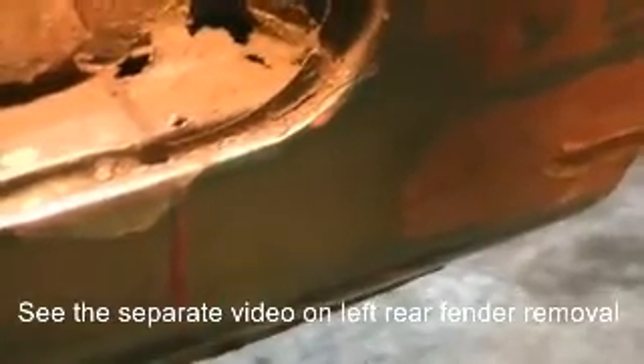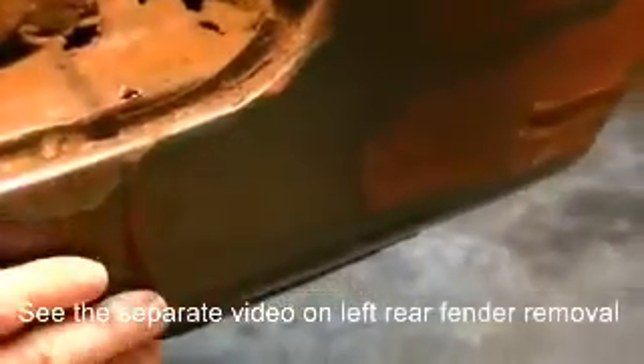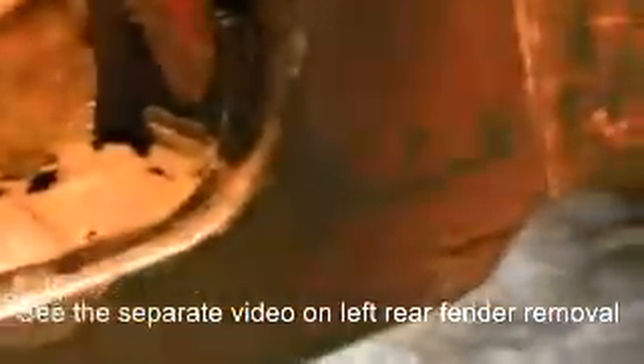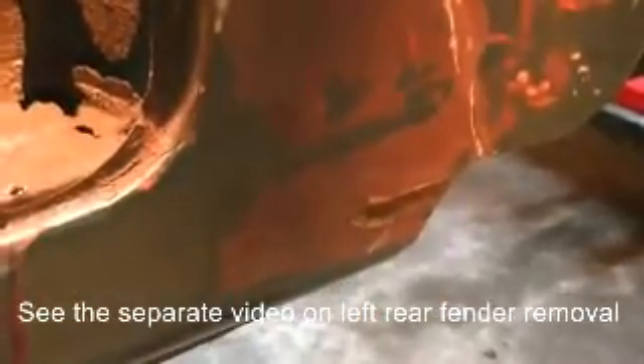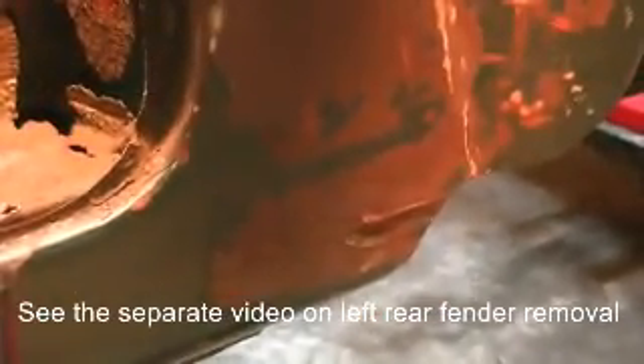The next step — down here on this side of the car, this is not supposed to be welded over here. It's supposed to be one continuous piece; the fender goes on and off without having to weld or unweld it from the rocker panel. So we're going to have to cut that forward enough. It's in better shape than the one on the other side, so I may be able to save it. I'll see after I get it off the car.